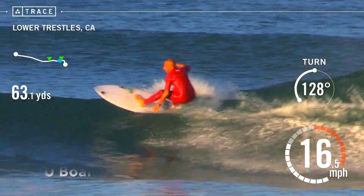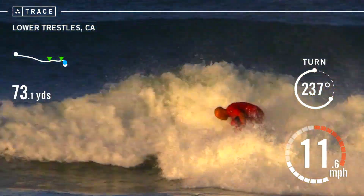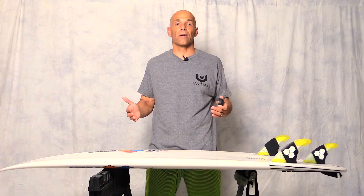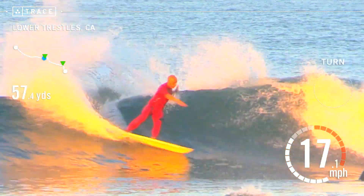On cutbacks, Trace gives us the speed going in, and on bottom turns it gives us exit speed. On bottom turn speed, they were the same. On cutback speed, the Varial foam was faster. It did feel more buoyant under my feet and it is lighter, so those could be two key factors to why it was faster in my cutbacks.